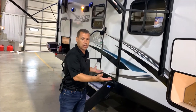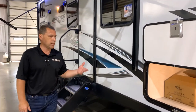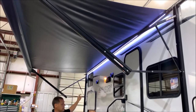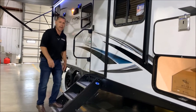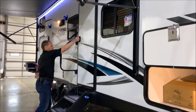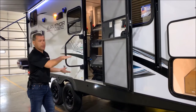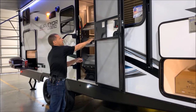This does have an enclosed underbelly — what they call extended seasons — so it does have your heated and enclosed tank area underneath. There's a nice large awning with an integrated LED light, and stable steps at the entry door which don't rock the camper as you go in and out. Very easy to use: you open your entry door, lift this up, lock it into place, then close your entry door and flip your grab handle over it — very easy to set up and take down.